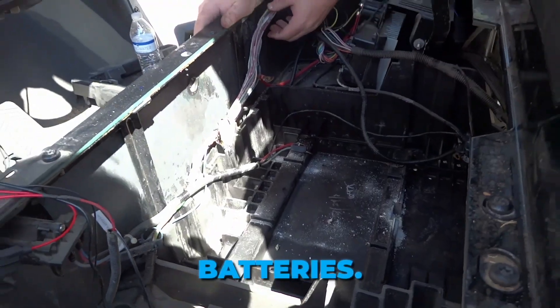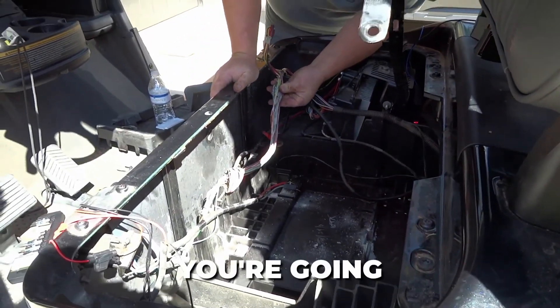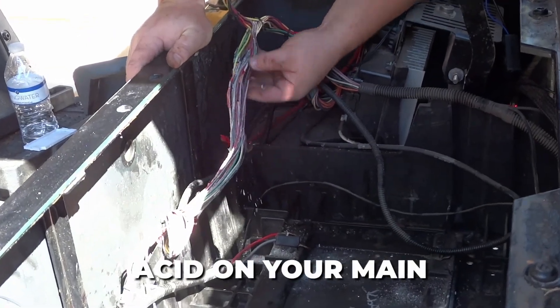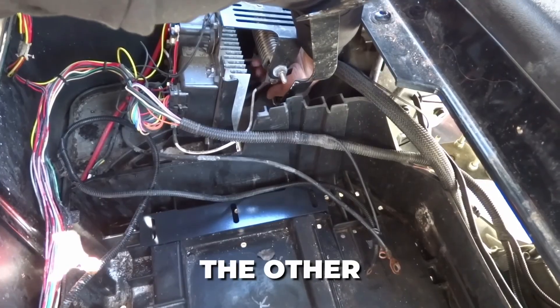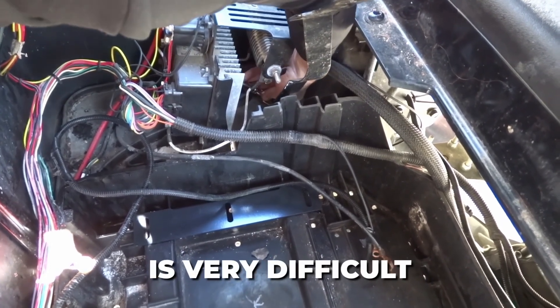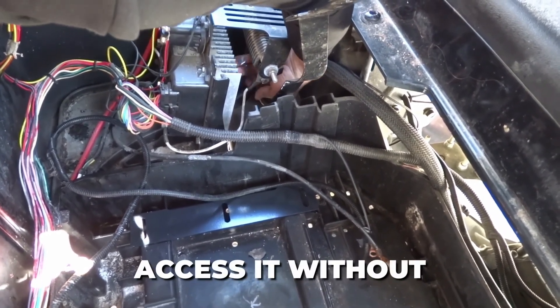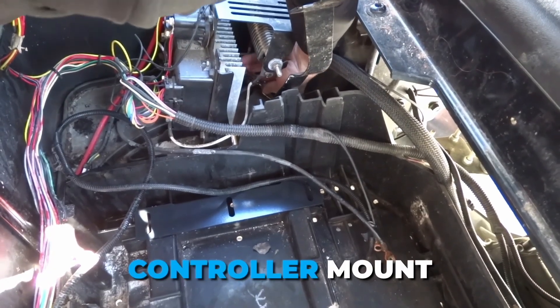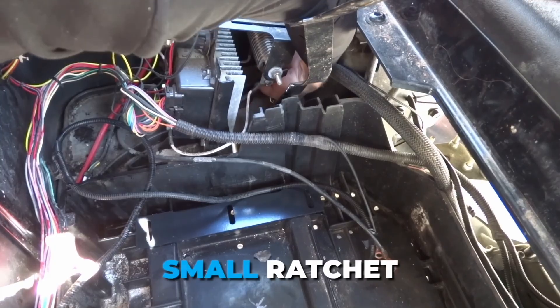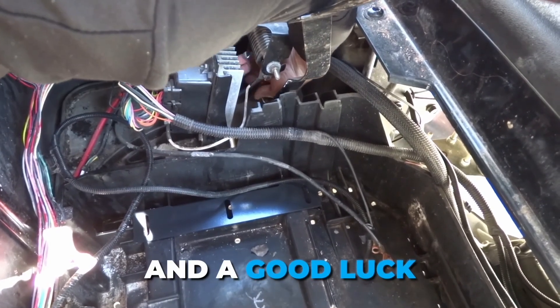These were 2022 batteries, but look right here — this is where you're going to get into real problems, especially on RXV. You've got literal acid on your main harness here. The other star bolt for the metal hold down that goes over your lead acid batteries is very difficult to get to. You are able to access it without taking off your controller mount or anything like that, but it is tight. I suggest a very small ratchet and a good luck prayer.